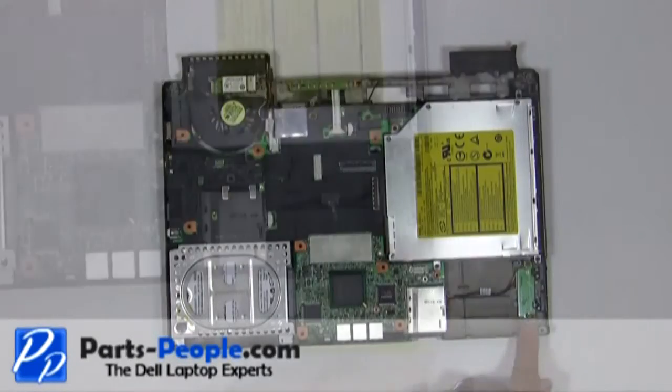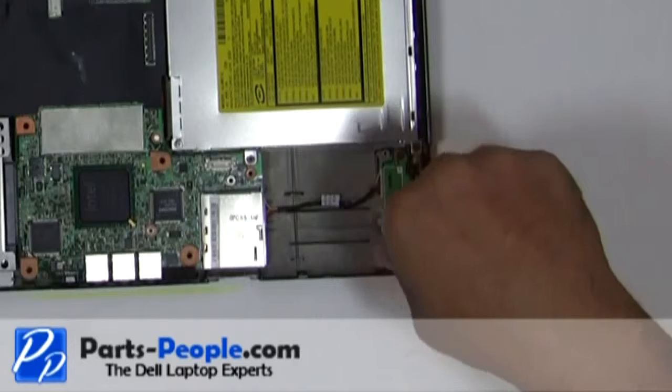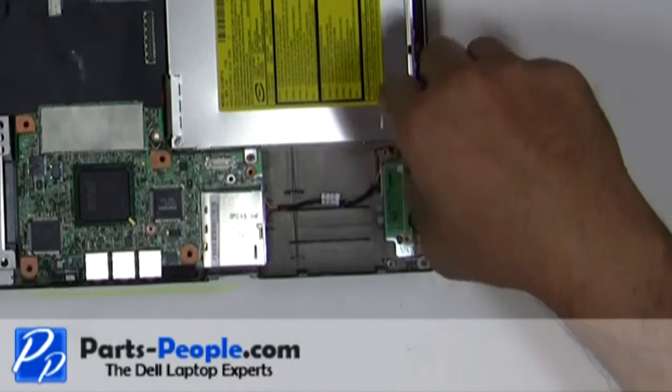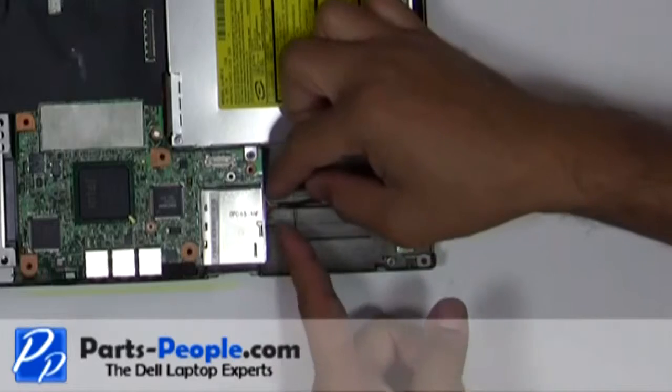Remove the two screws holding down the WiFi catcher switch. Unplug the WiFi catcher switch cable and remove it from the base.